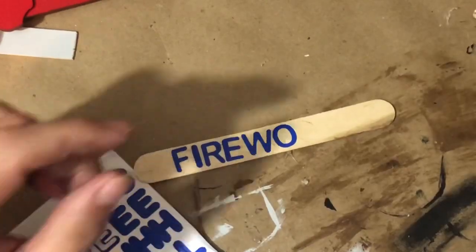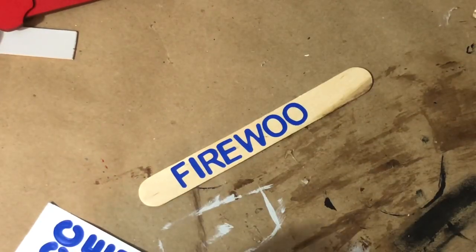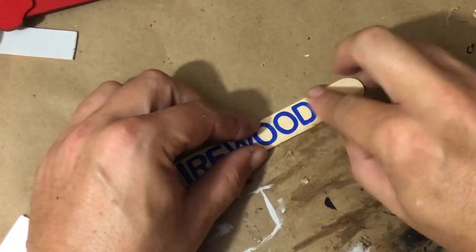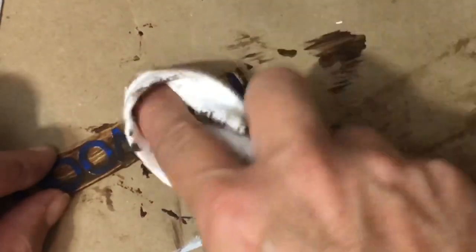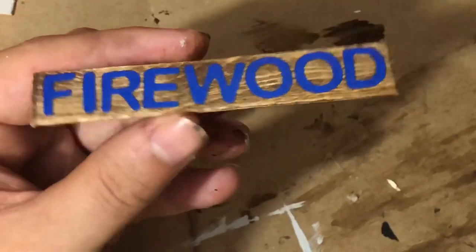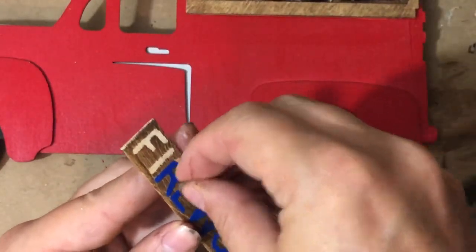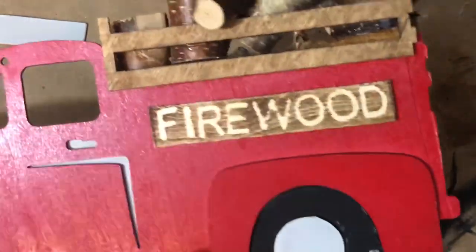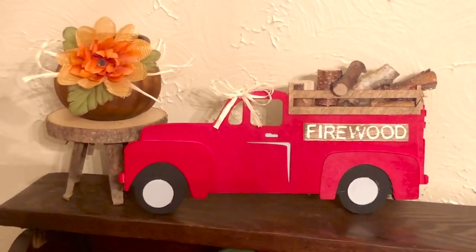I also wanted to create a sign for firewood that this little truck is delivering. I'm going to take some Dollar Tree letters and an oversized popsicle stick and spell out the word 'firewood.' I trimmed down the edges of my sign, then took some antiquing wax right over the top of those letters and dried it with my heat gun. Once dry, you peel the letters off and it creates a really cool effect. I glued it to the side of my truck — super obsessed with how it looks on my bar.